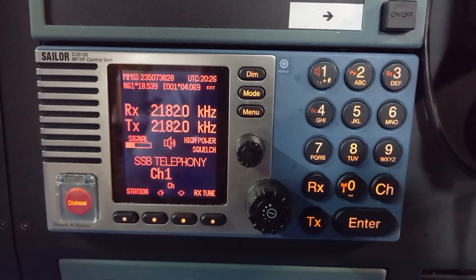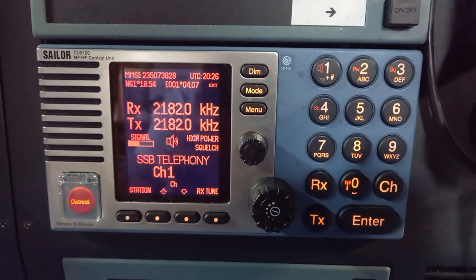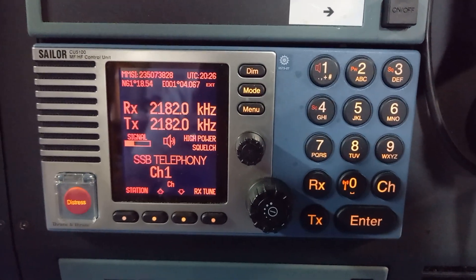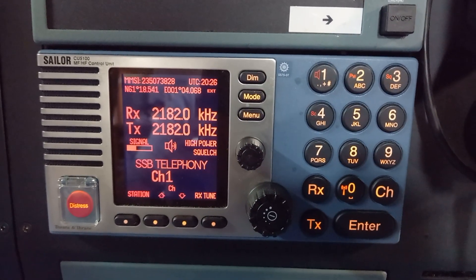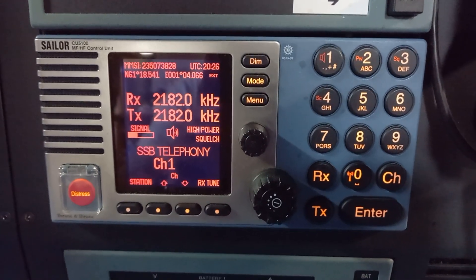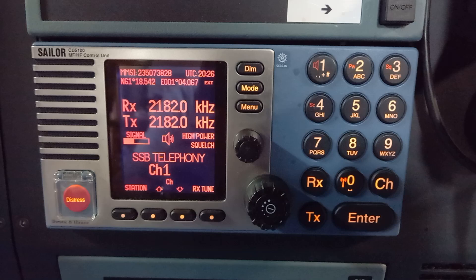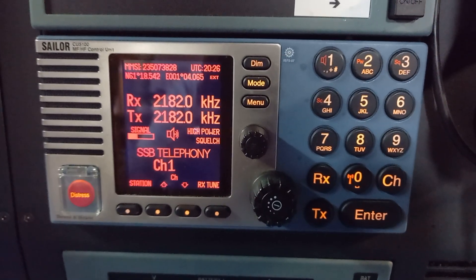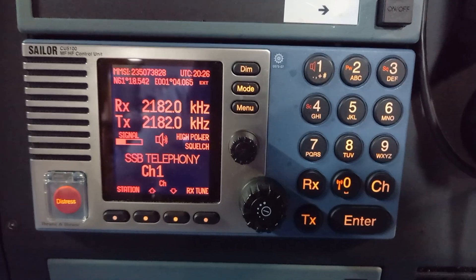Here we have the second of the 5000 series videos that I'm doing for Sailor equipment. This is the Sailor control unit. The main transceiver is under the table, as they always are with the MF/HF units. It's a great big transceiver box underneath with an automatic ATU outside and an 8-metre-high vertical antenna.